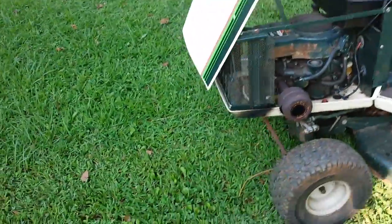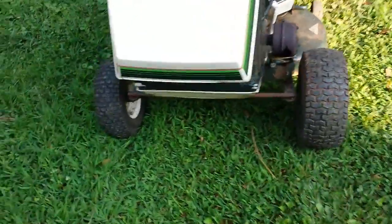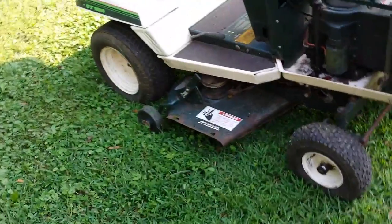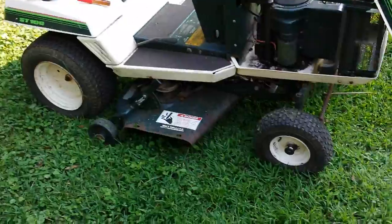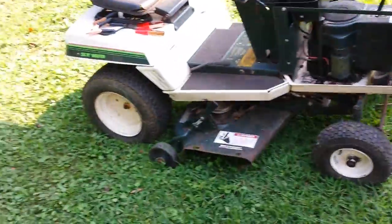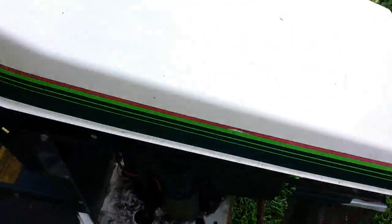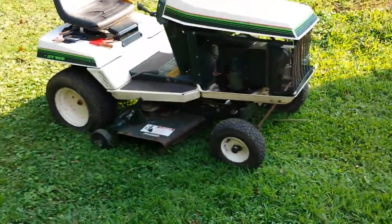I'm thinking about increasing the ground clearance. Just like if you watch Fearless Front's videos, he actually made a bracket for the back to increase the ground clearance on the lawnmower, and I'm thinking about doing that in the front also — actually welding on longer struts to increase the ground clearance. The next thing I have to do is get some stick welding equipment, so that'll be the first time I'll be doing that.